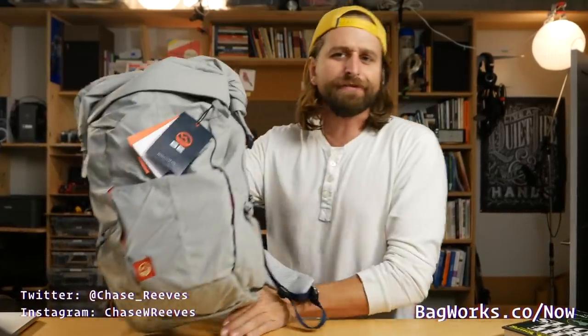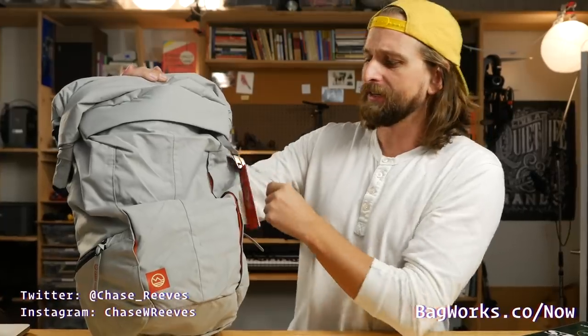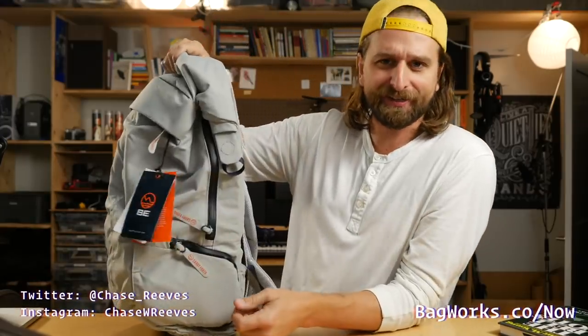Hey guys, what's up? Just a quickie for you today. Look at this one from BeOutfitter.com. It's their simple bag called the Taquits. Taquito? It's a taquito — because you roll it at the top.